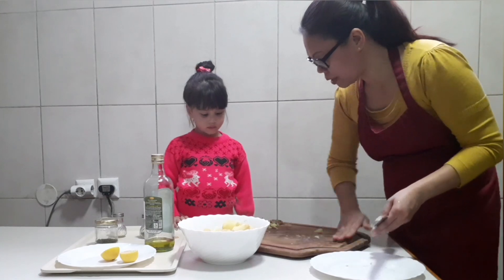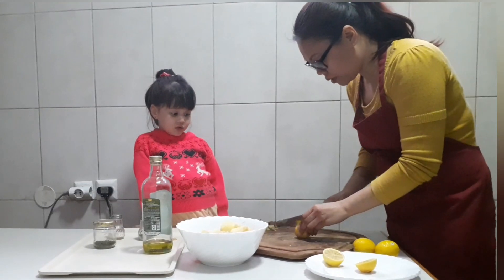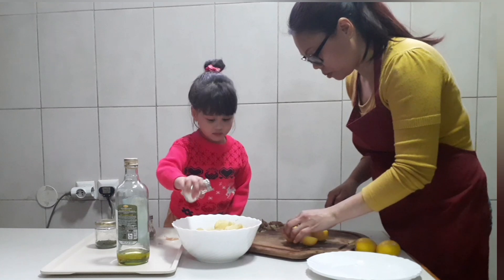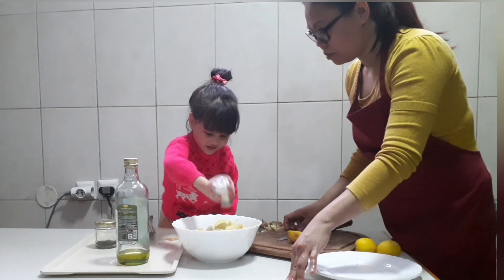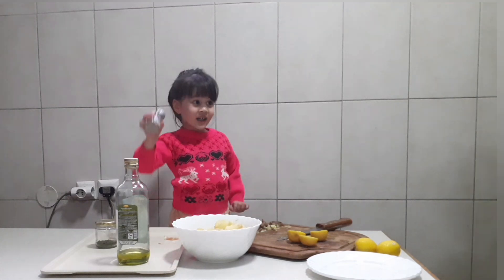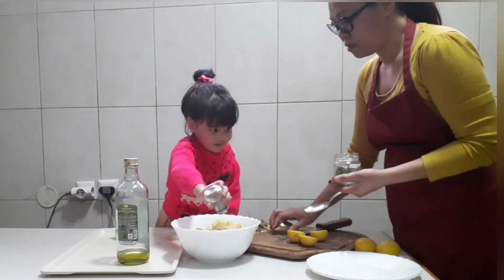I think our lemon is not enough, so I will take more lemon. Not too much. First, we will put salt. Put salt now. More, more. That's it. Next one. Give it, give it. Yeah. Okay, that's it.